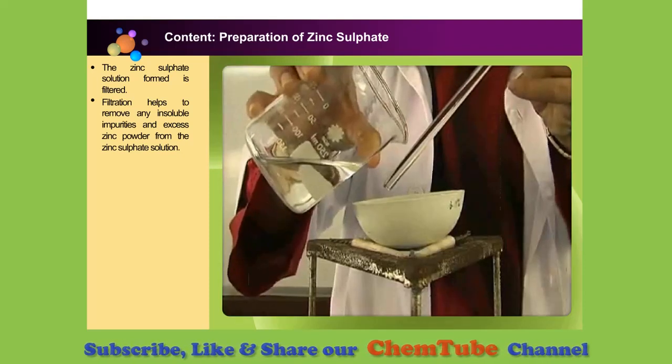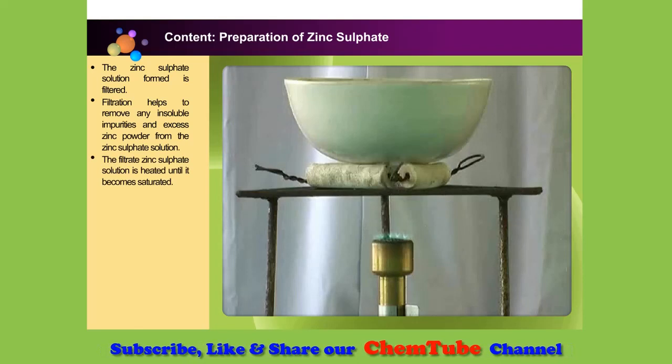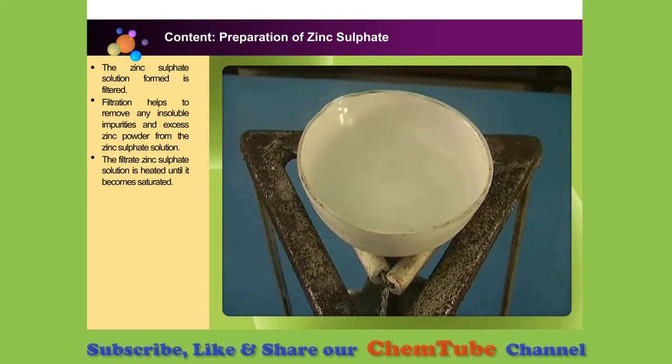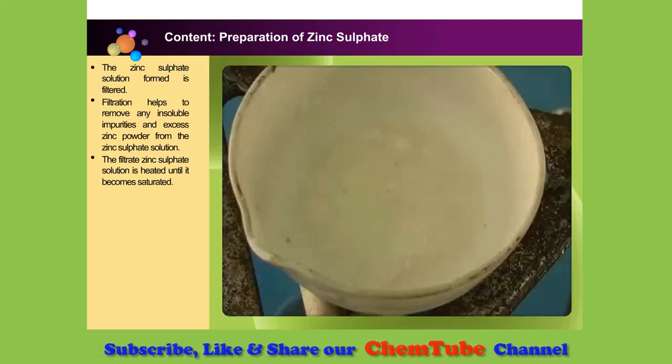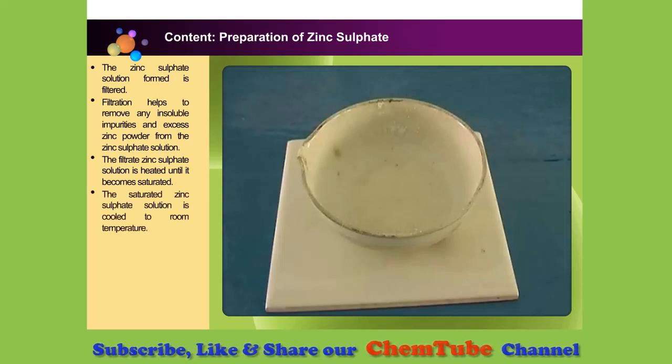The filtrate zinc sulfate solution is poured into an evaporating dish. It is then heated gently over a Bunsen burner until it is one third of its original volume. This is to make the solution saturated. Leave it to cool at room temperature.